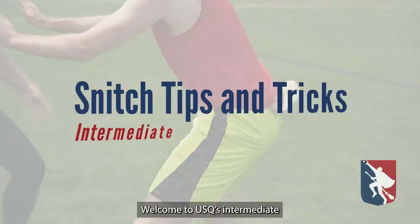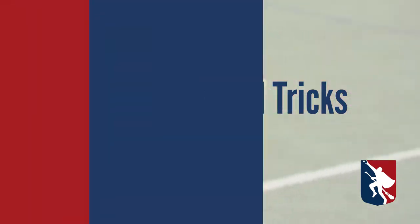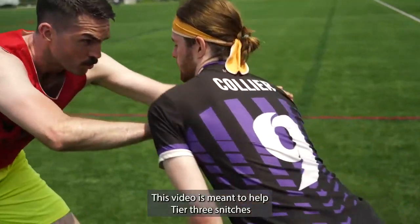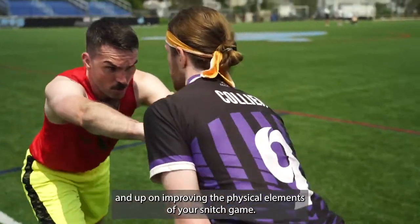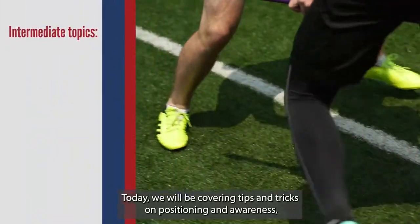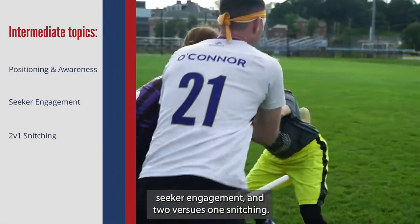Welcome to USQ's intermediate tips and tricks video for snitches, the second in this series. This video is meant to help tier 3 snitches and up on improving the physical elements of your snitch game. Today we will be covering tips and tricks on positioning and awareness, seeker engagement, and 2 vs 1 snitching.